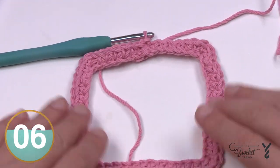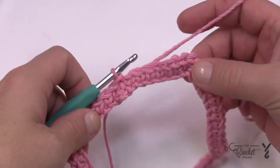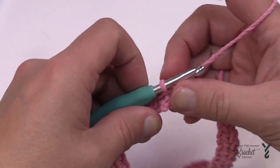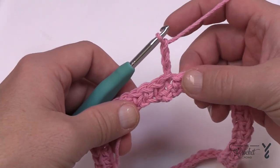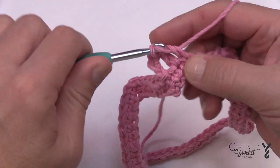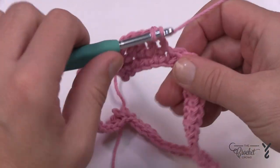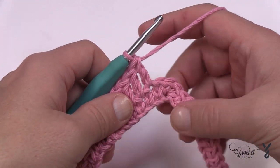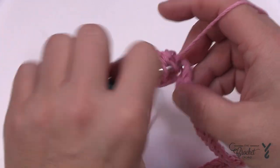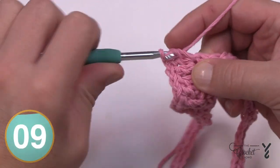Let's begin round number two. This pattern is pretty straightforward. If you can identify the middle one of the grouping of three that makes up a corner, that is always going to be the corner stitch. Chain three — that'll count as the first double crochet — and just double crochet until you hit those corners. When you hit the corners put in three double crochets to make the turn, so 1, 2, and 3.